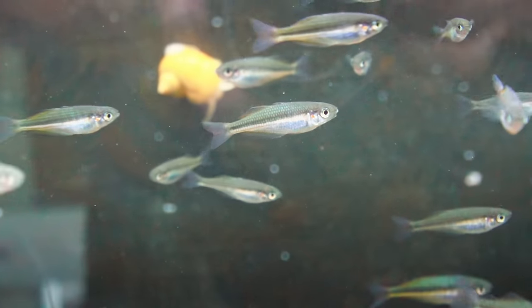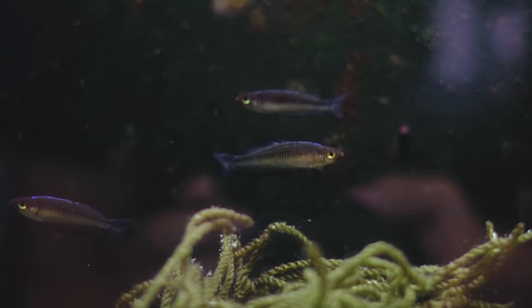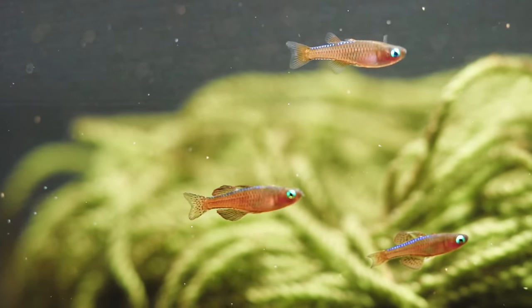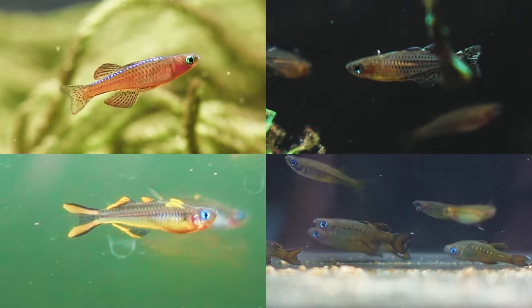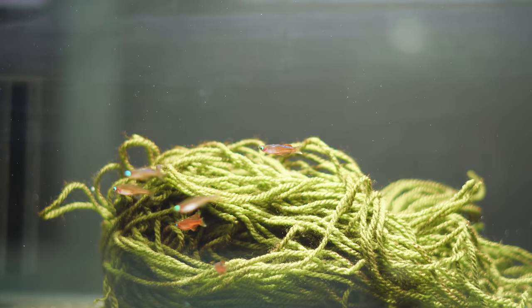I've recently taken a liking to natives, especially New Guinea fish and Australian fish, and these guys hail from New Guinea. They're a small little blue eye, part of the Pseudomugil family, and they're probably the best looking blue eye I reckon that's available on the market.